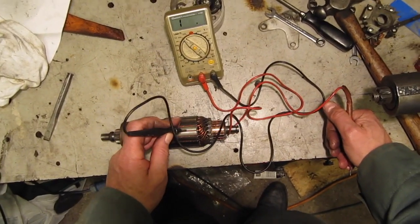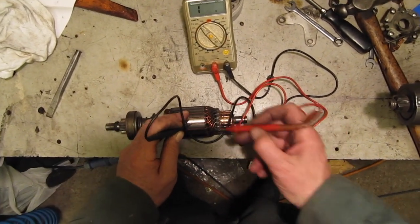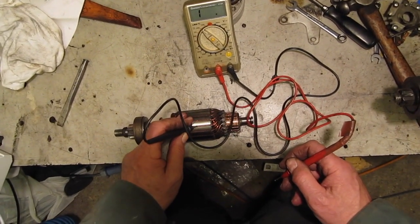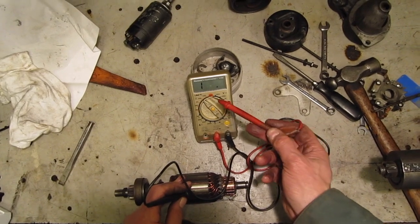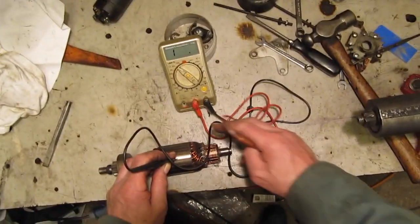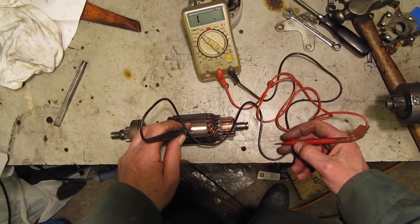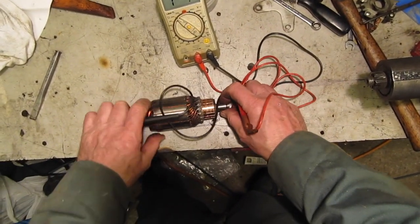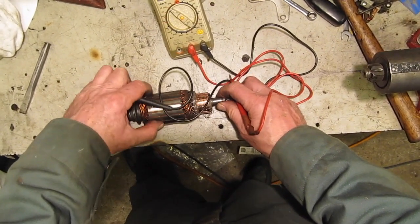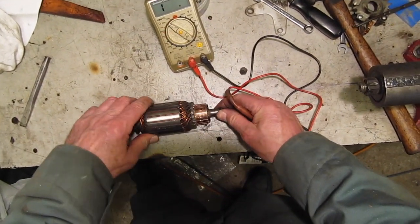So the first thing I'm going to do is to check the insulation between the laminations of the armature and the commutator. I've set the ohm meter on the 0-200 kohms range. I've determined that this is the most appropriate for this particular armature, and I'm going to test the resistance between the armature laminations and the commutator.